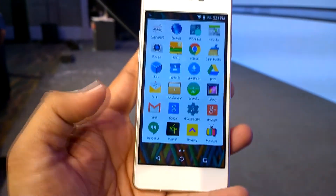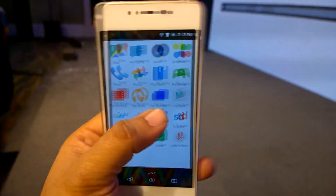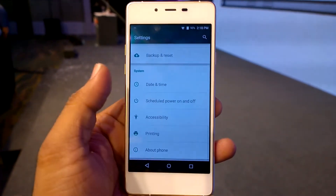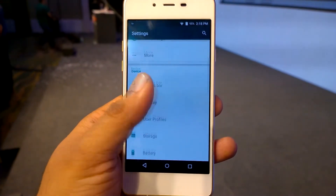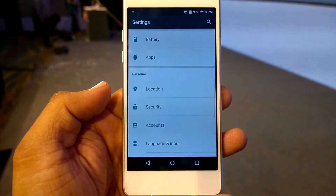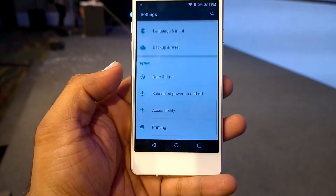This runs Android 5.0 Lollipop and this is the settings menu — there are not many customizations or changes with respect to the UI, and it's mostly stock Android on the Canvas Sliver 5.